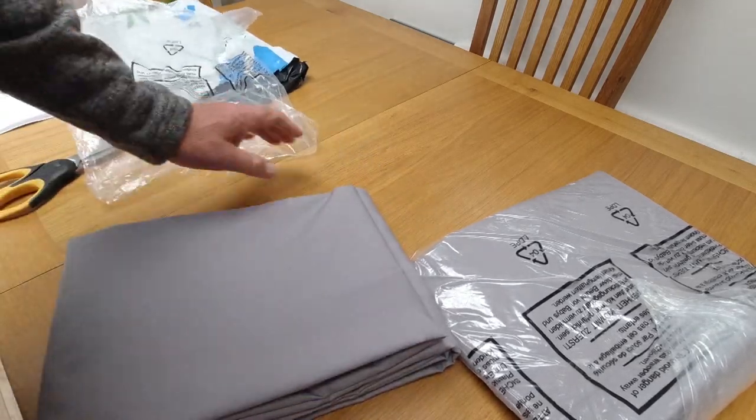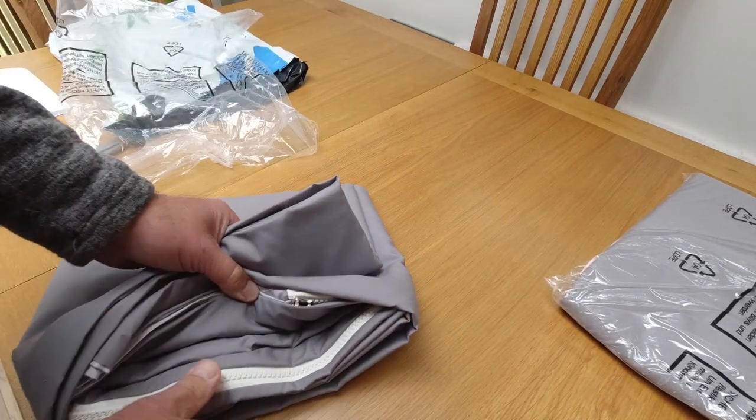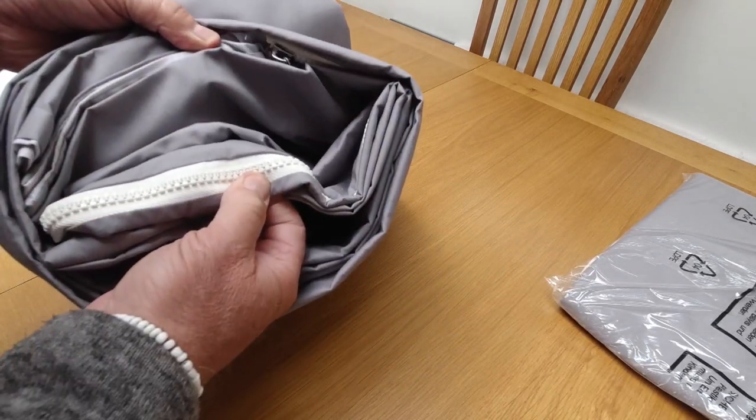Nice feel to them. Oh yeah, quality zips - look at that.